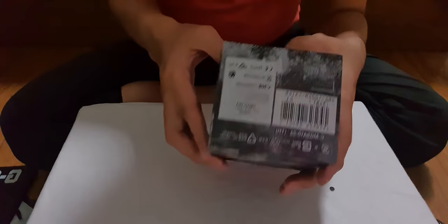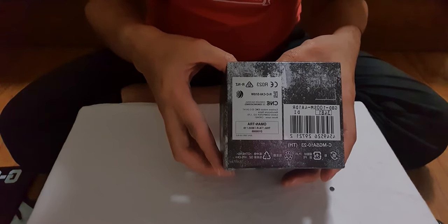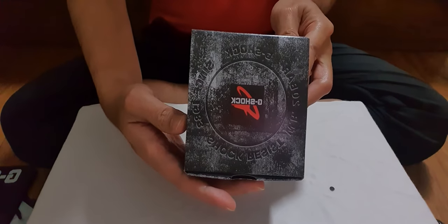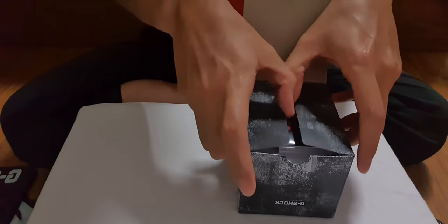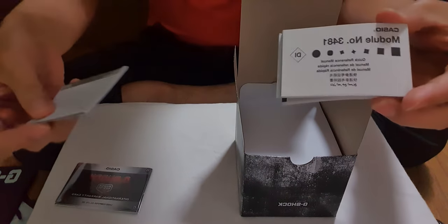This is a GBD100SM-4A1DR. Just a warranty card. Just a manual booklet.